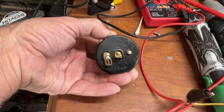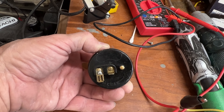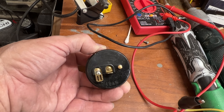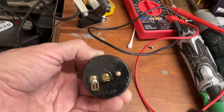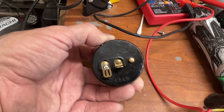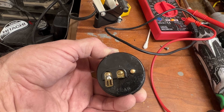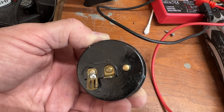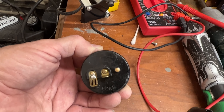Do you have an electric choke on your car, especially a classic car? If you do, you may have wondered how they work. Electricity makes them get hot, and that makes the thermostatic spring move, which opens your choke. This is a typical one — it was on my Holley and seemed to have stopped working due to a bad connection. You can see I tried soldering that loose part, but it didn't fix it, so I eventually replaced it with a new one.